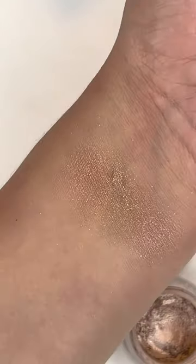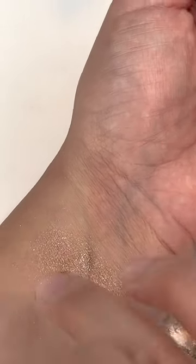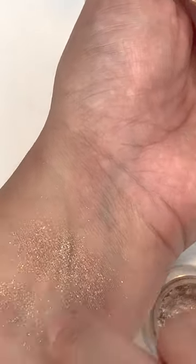You can see the little specks of color, and it's just a beautiful one-shadow look all over the eyelid. You can get more opaque if you use a finger, but overall, beautiful.